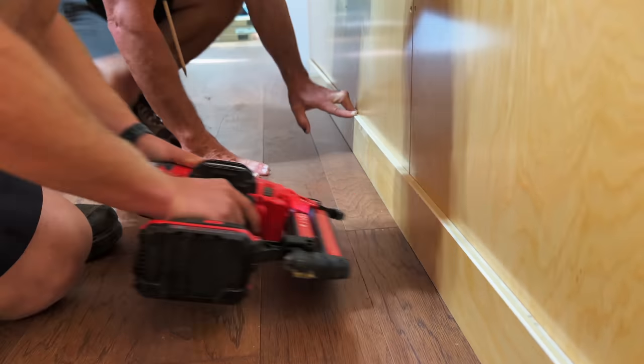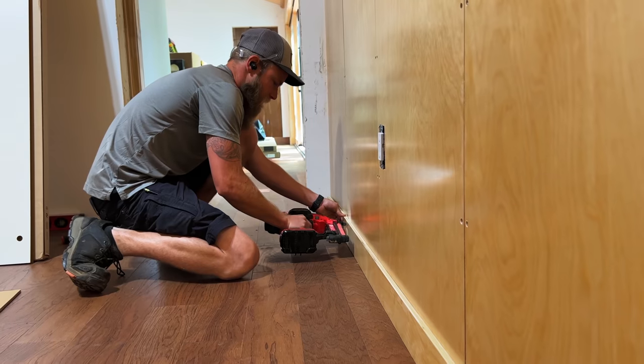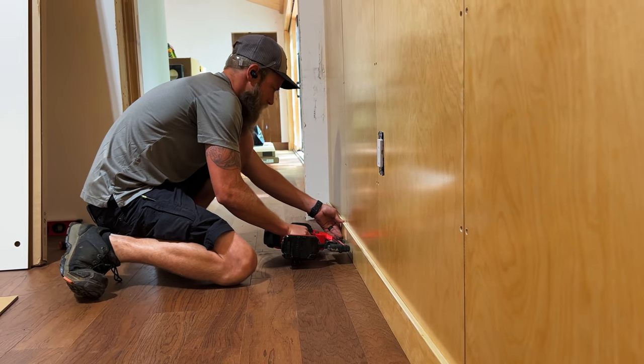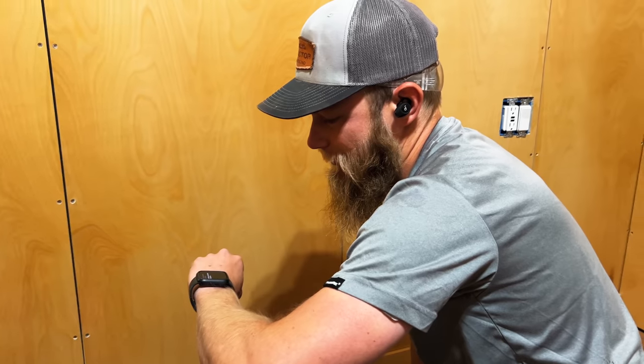I also didn't have a miter saw set up in the tiny house just to avoid creating too much dust, which meant we had Jonno from the Perkins crew as our remote cut guy using the miter saw up in my garage. So our cut guy is remote on this job.